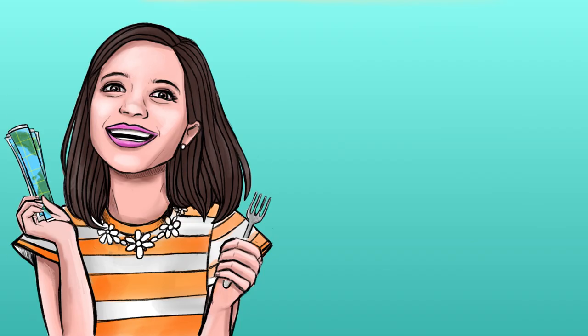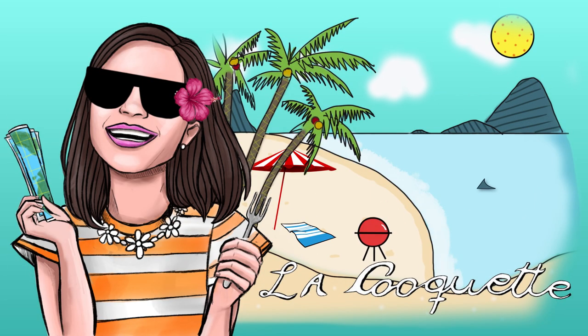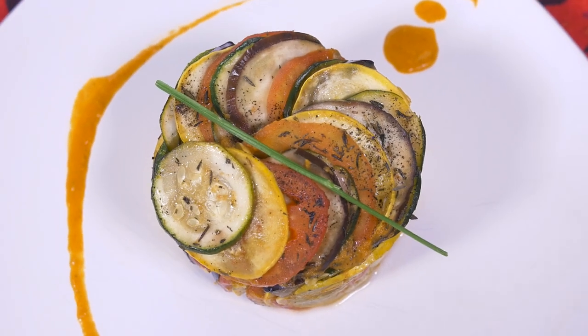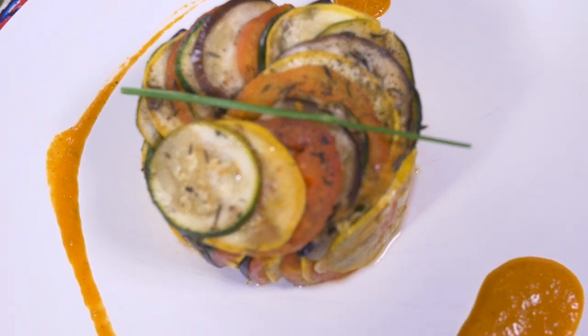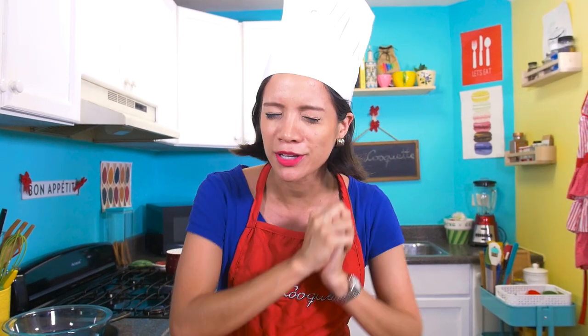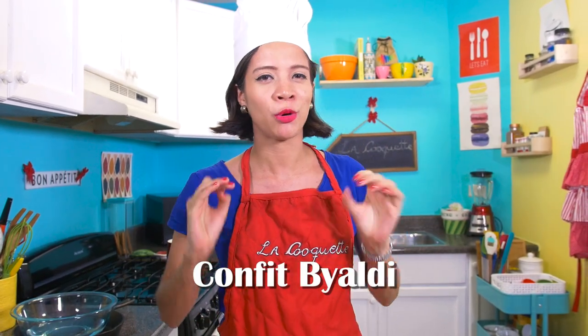Bienvenue again to La Coquette, this time for a recipe from the entertainment world. Today, I'm inspired by a big movie with a small protagonist. We're making Ratatouille's Ratatouille. For those who have seen the movie, you know that Remy is a chef magnifique that impresses everyone with the modern version of the traditional ratatouille. The version in the movie is actually called Confit Byaldi, and it was created by super chef Thomas Keller, and it's perfect to impress even the most demanding critic.